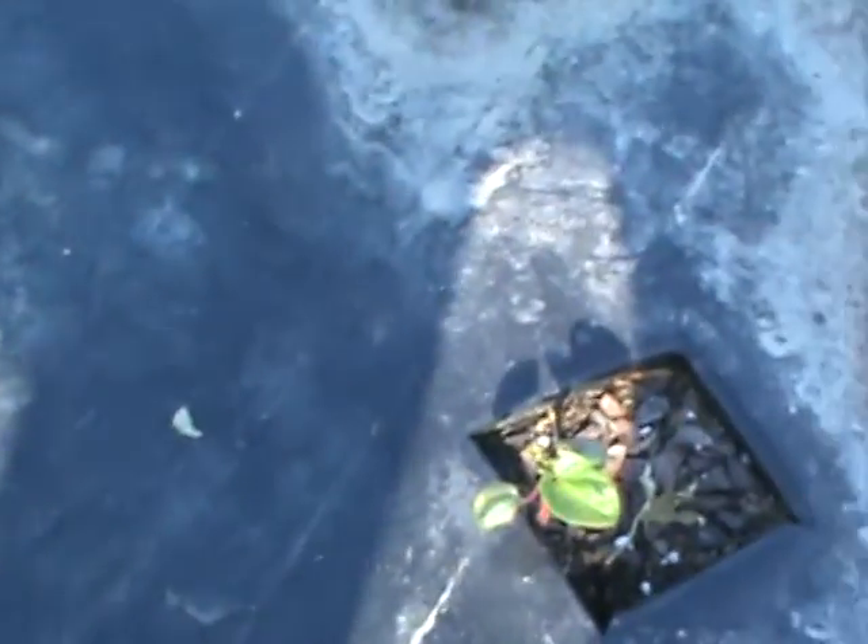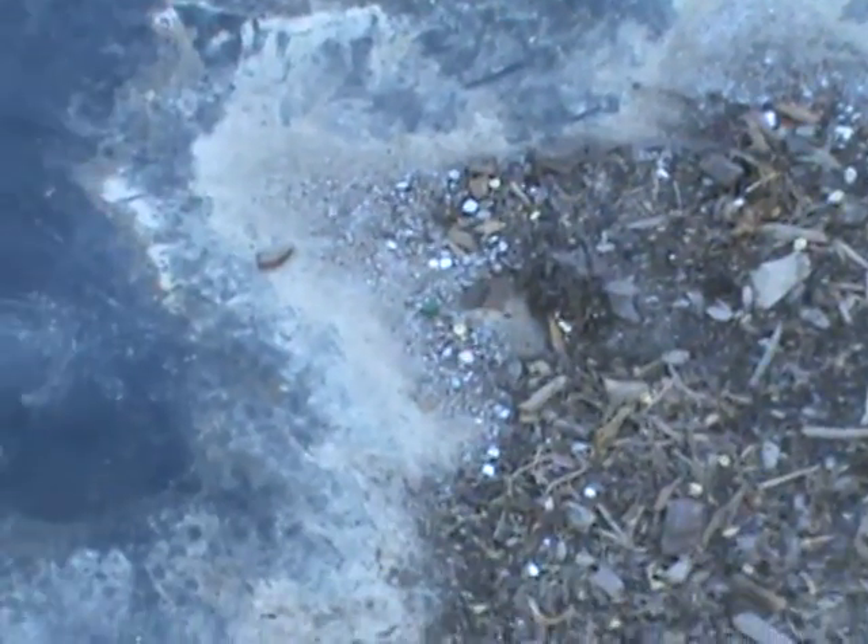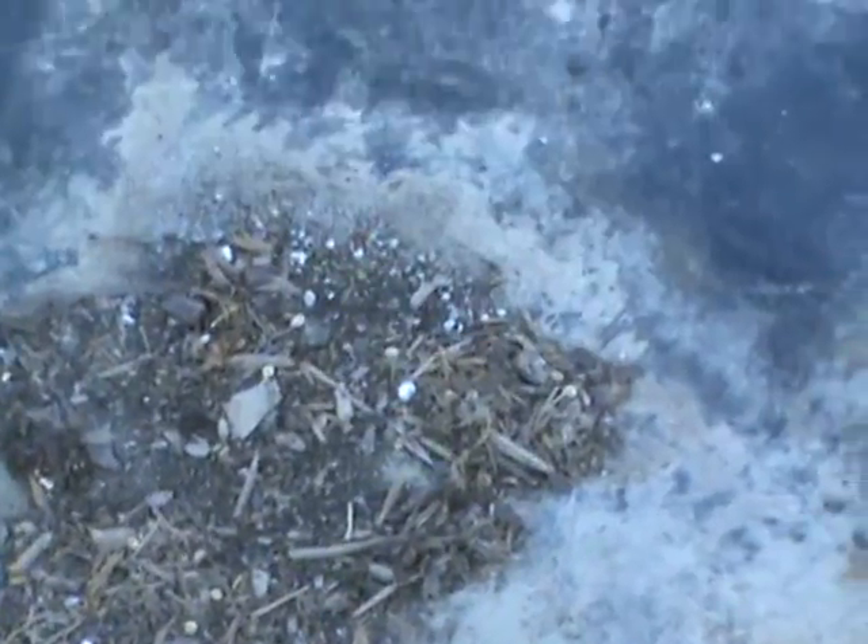That's the burgundy okra. There's a crack in my viewfinder, so if I'm off it's because I can't see well. The spineless and the long green pod are mixed together in here somehow. I think these are mainly the long green pod okra.